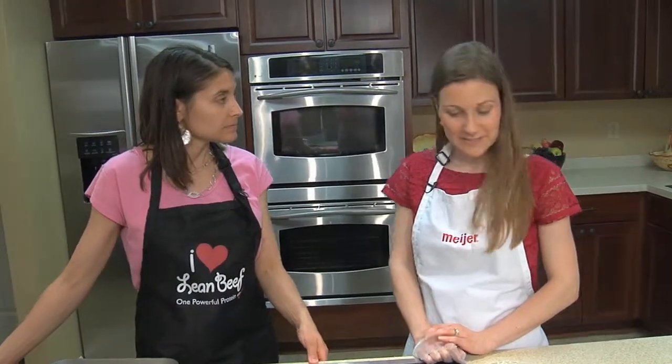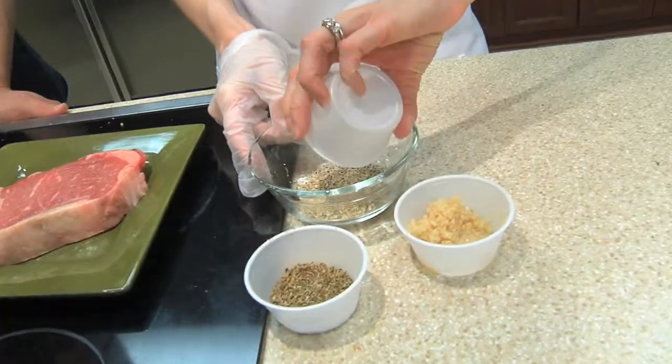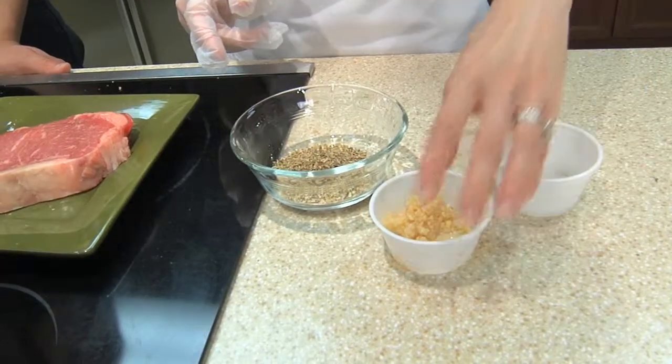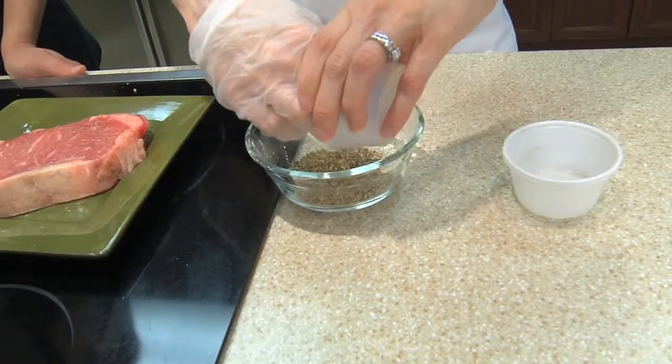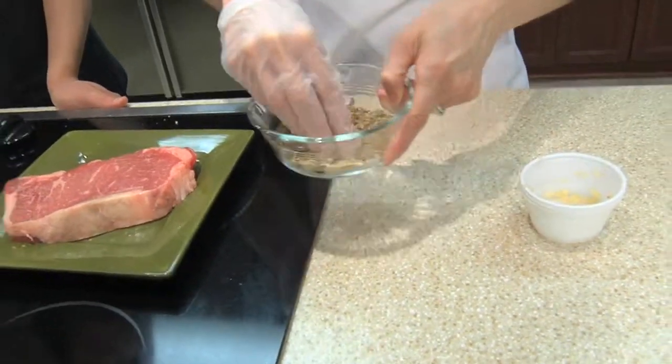Because it's tender, you don't really need to do a lot to it — you can use a rub. The rub we're going to make today has just three ingredients: lemon pepper, oregano, and garlic. Just some minced fresh garlic. I'll mix this up and then put it onto our steak.